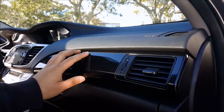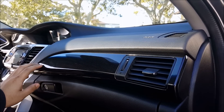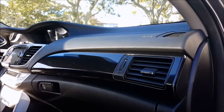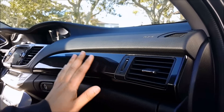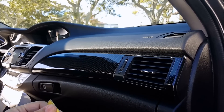In this video I'm going to show you how to remove the center trim piece on your Honda Accord. This procedure will be the same for both the coupe and the sedan. I've gotten quite a few requests on my YouTube channel asking how to remove this piece, so this is how you do it.